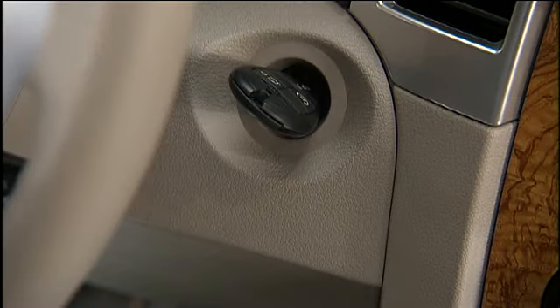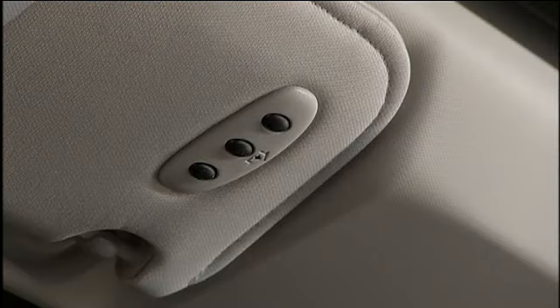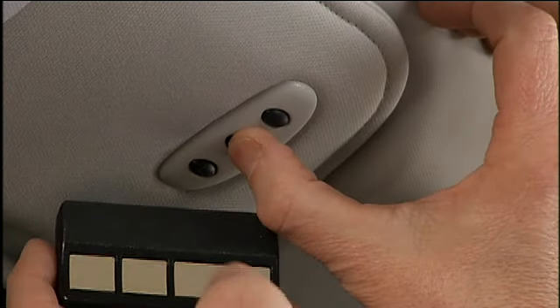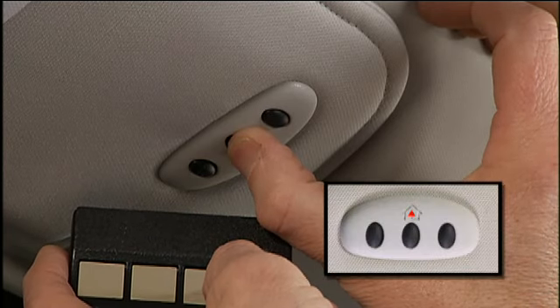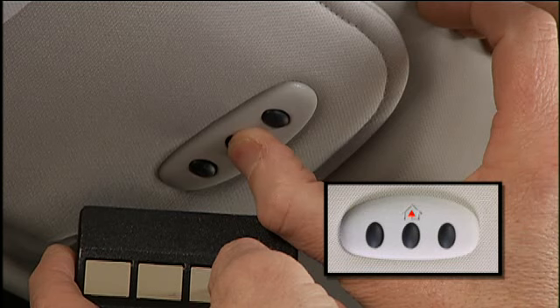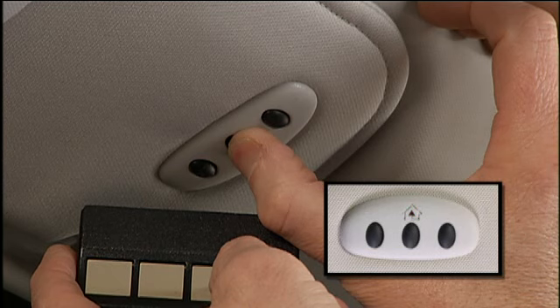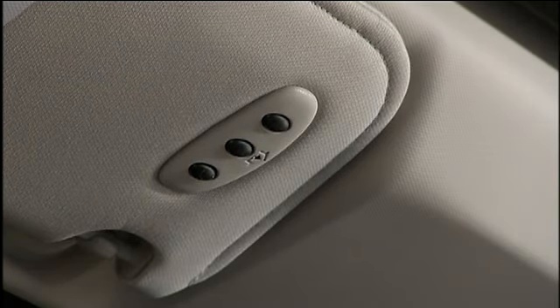To begin programming, turn the ignition switch to the on-run position and hold the battery side of your handheld transmitter away from the HomeLink button you wish to program. Place the handheld transmitter 1 to 3 inches or 3 to 8 centimeters away from the HomeLink button while keeping the indicator light in view. Now, simultaneously press and hold both the chosen HomeLink button and the handheld transmitter button until the HomeLink indicator changes from a slow to a rapidly blinking light, then release both buttons.